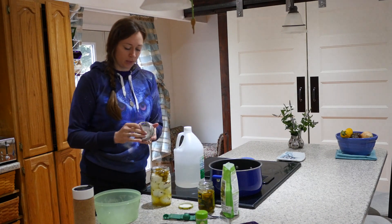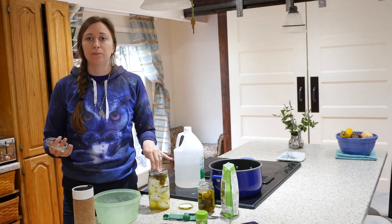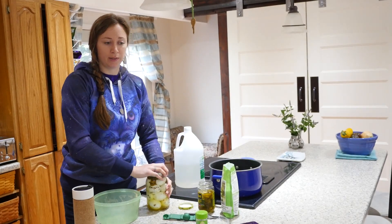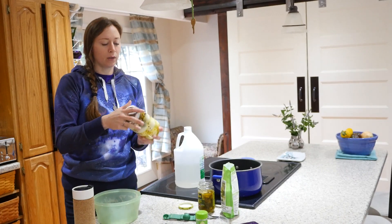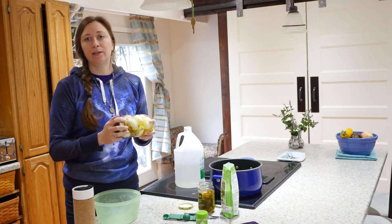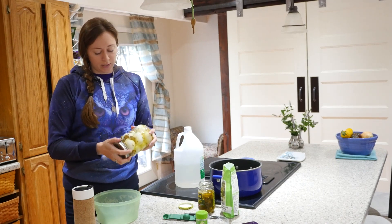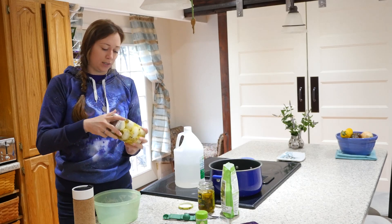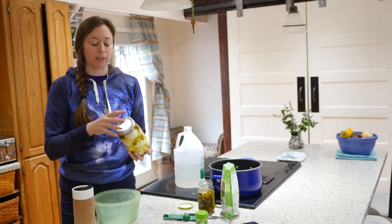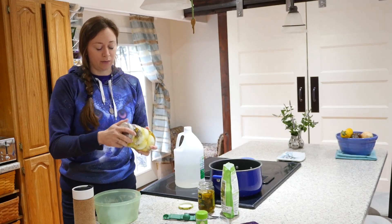Now take your lid and ring. Since we're not actually going to be canning these, pickled eggs at home are not safe to preserve shelf-stable. Whenever you do pickled eggs, you're not going to be processing the jars. If you talk to your local university food preservation scientists, they'll tell you there's not really a safe way to process pickled eggs to make them shelf-stable long term. So you're going to need to keep these in your refrigerator. The lid doesn't need to be a new lid since you're not processing it — that sealing agent doesn't need to be new and fresh because you're not relying on it.